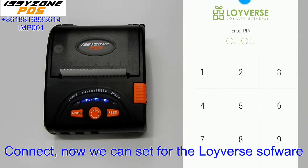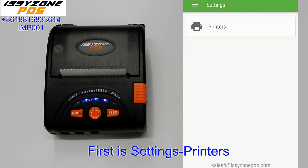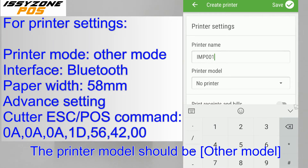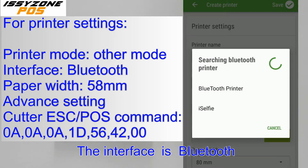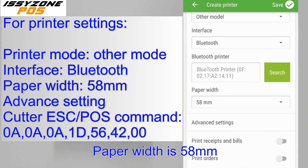Now we can configure the settings from the Loyverse software. Go to Settings, then Printers. The printer name can be anything you like — for example, MP001. The printer model should be set to other model, the interface is Bluetooth, the Bluetooth printer is the one you selected, and the paper width is 58mm.